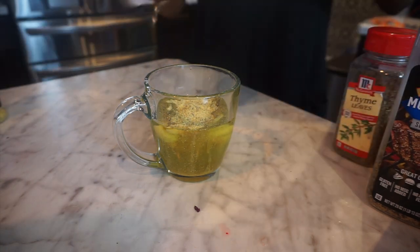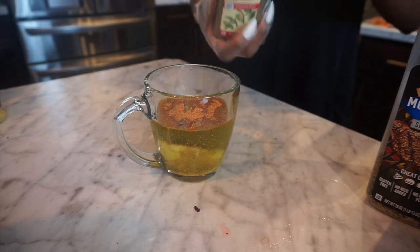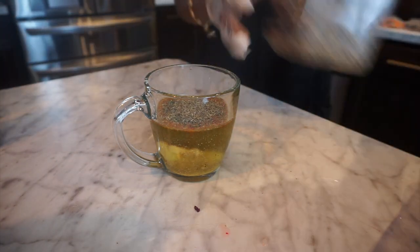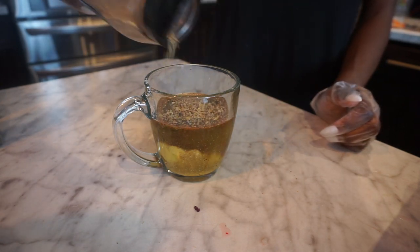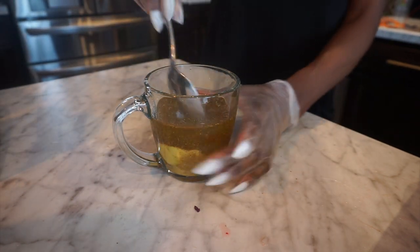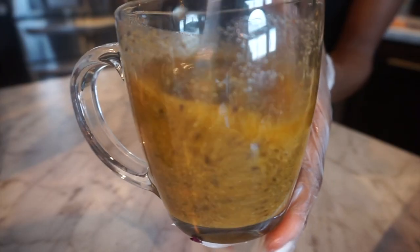I put about a teaspoon of lemon pepper seasoning, then sprinkle in a little slap your mama seasoning — probably about half a teaspoon. I put some thyme in there and just eyeball it because it really doesn't matter; just don't put too much. Then I add some Montreal steak seasoning — probably about a tablespoon of that. I mix the mixture all together really well to make sure all the seasoning is thoroughly meshed together.